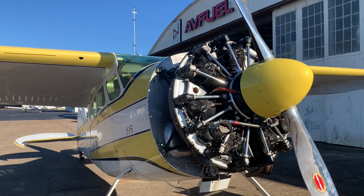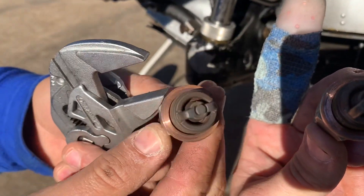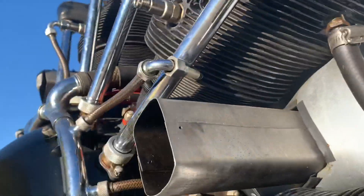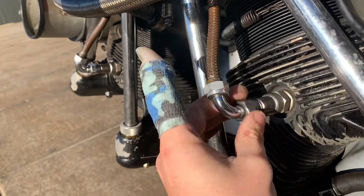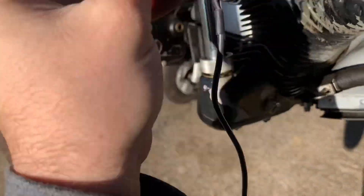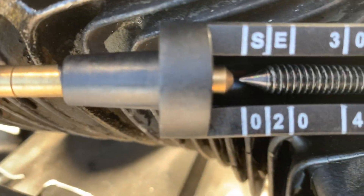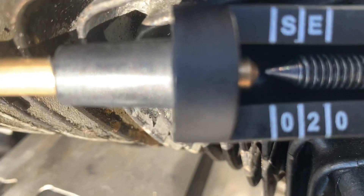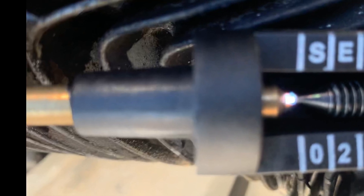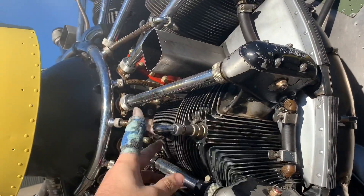This bad boy is not starting. First thing we're gonna check is see if we are getting a spark. The plug looks good — that one looks even better. I've already got some of the leads unhooked, so you just take this off. I'm gonna put the spring around this end; the other end goes to ground, and if you're sparking you should see it in that gap right there. This thing's fresh out of annual. We just cleaned the plugs, so we know the plugs are good, and now we know the mags are giving it a good spark.